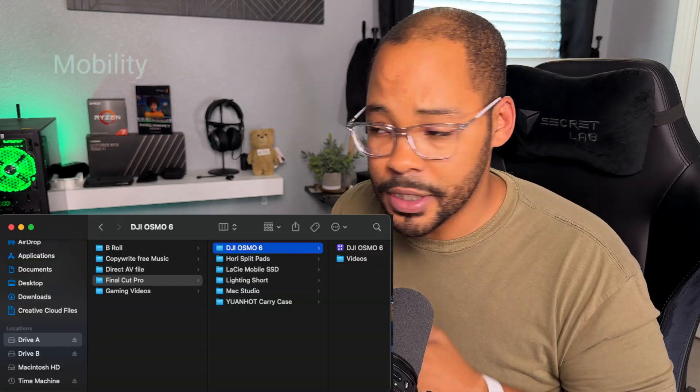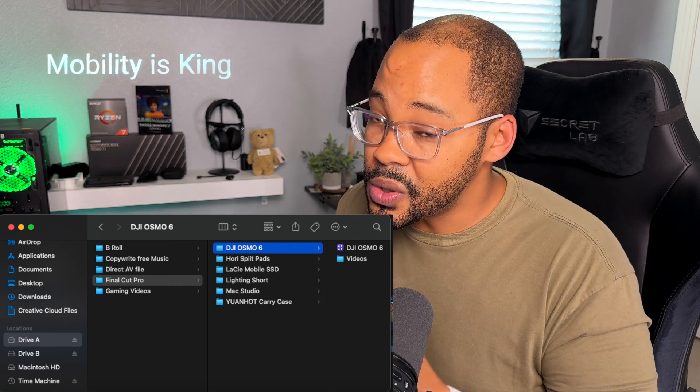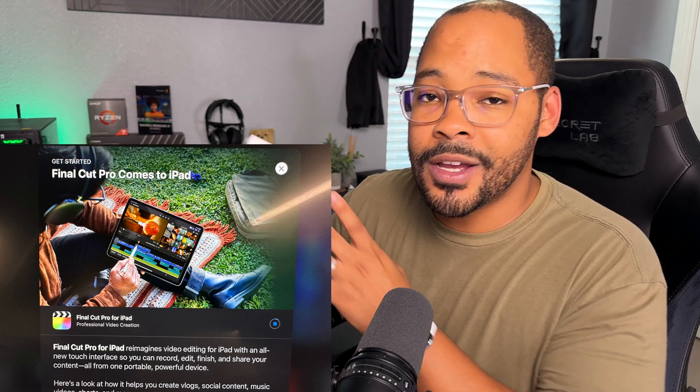For my creators out there, you can actually run your entire Final Cut Pro library off of this drive. So what I've done is actually moved all of my Final Cut libraries onto the drive. That way I have the mobility to be able to go from one computer to the next and work on a project. This also allows me to transfer really large video files over to the iPad version of Final Cut Pro, so I can make some quick edits and then transfer it back over to my Mac.